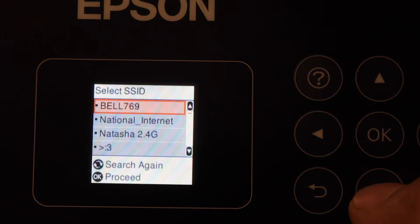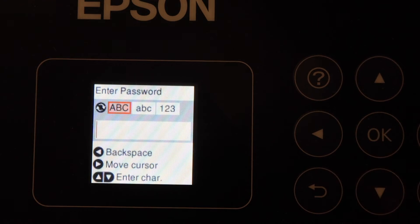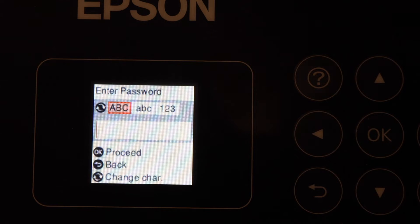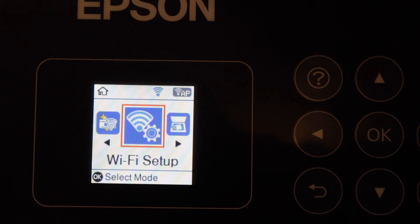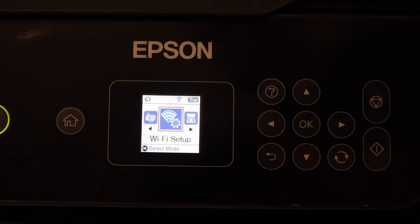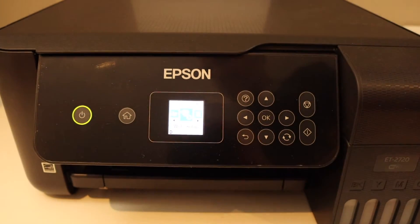Select your Wi-Fi network and click OK. Enter the password using the panel, and once we enter the password it will connect to the Wi-Fi network. The next thing is to add it to an iPhone or any other device.